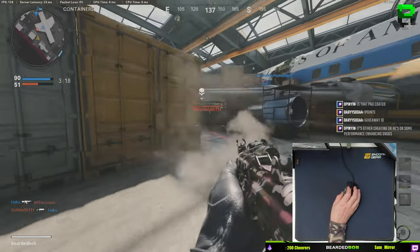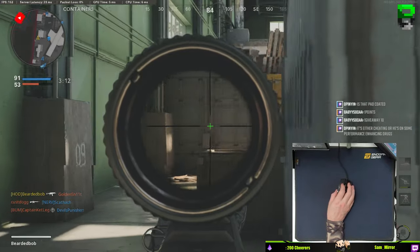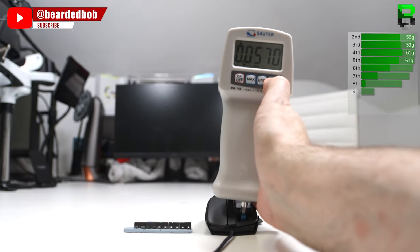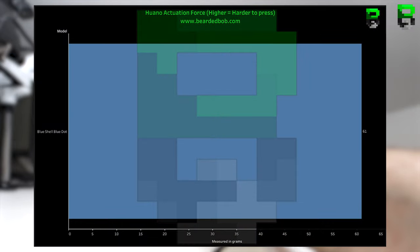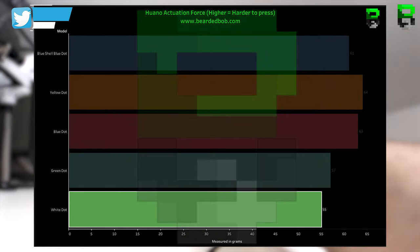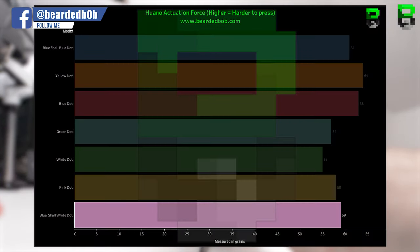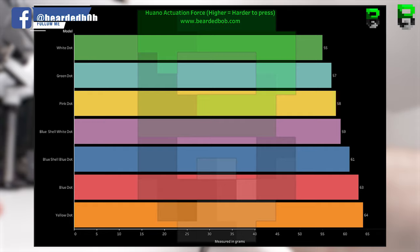Let's test the force — which switches are firm to press and which aren't. Using the force gauge meter: blue shell blue dot is 61 grams, yellow 64 grams, blue dot 63 grams, green 57 grams, white 55 grams, pink 58 grams, and blue shell white dot 59 grams. The lightest is the white dot at 55 grams, the heaviest is the yellow dot at 64 grams — a difference of 9 grams across the range, which you will likely be able to feel.